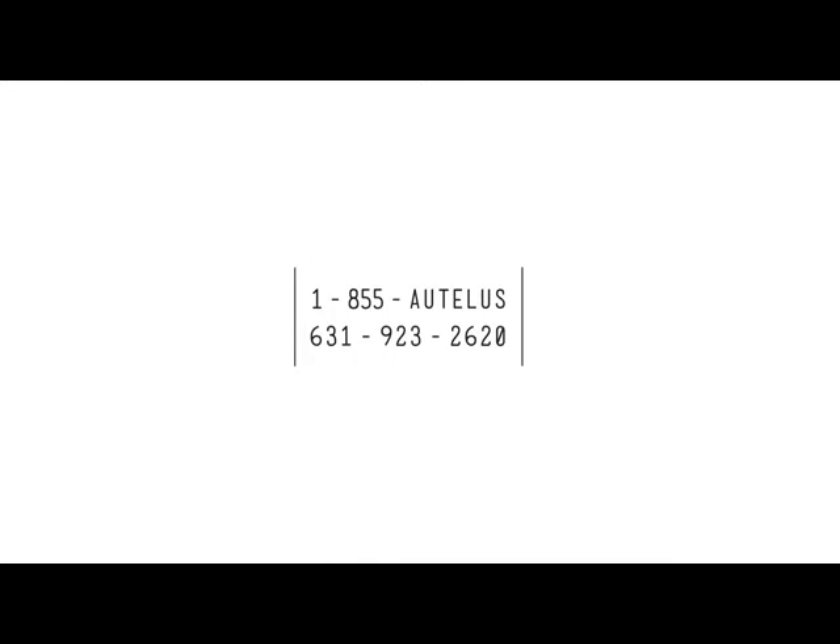If you have any troubleshooting concerns, remember you can always contact us at 1-855-AUTEL-US or at 631-923-2620 during regular business hours, where one of our expert technicians would be glad to assist you.